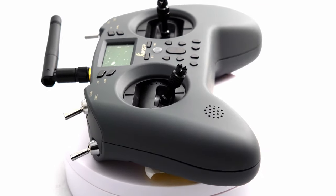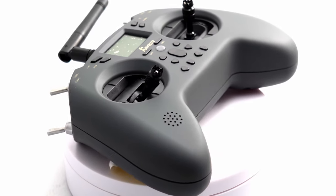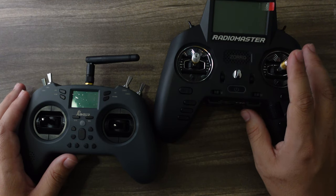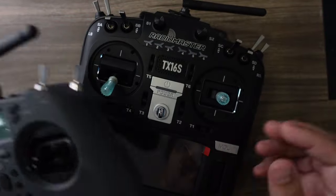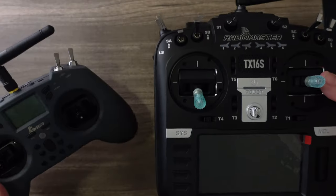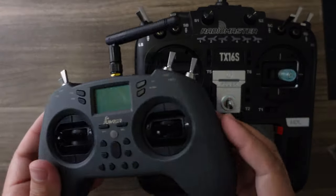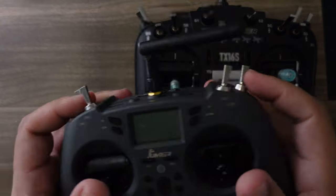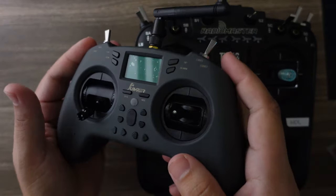Jumper was really taking control of the game, offering the first low-price radios we'd seen in many years after we were all using Taranis. Radiomaster has stolen a lot of their thunder lately with the TX16S and the Zorro. Look how small the T-Light is compared to my TX16S — absolutely tiny. The TX16S is the radio I typically use when racing, but it takes up a tremendous amount of room when traveling.